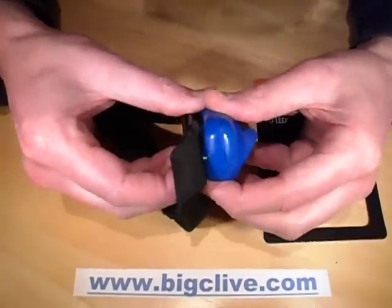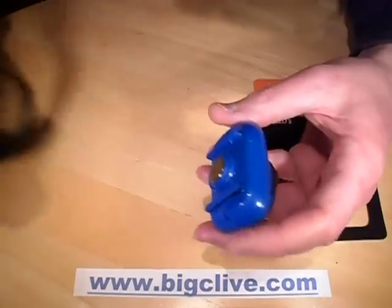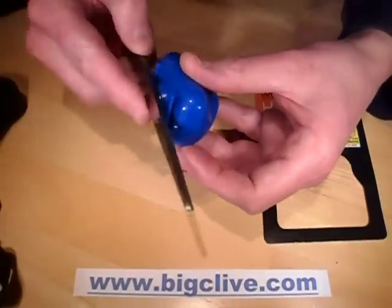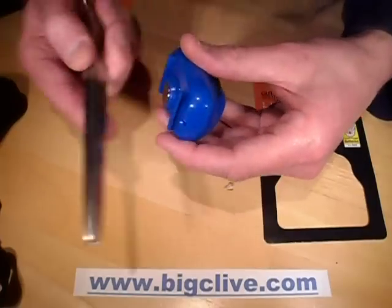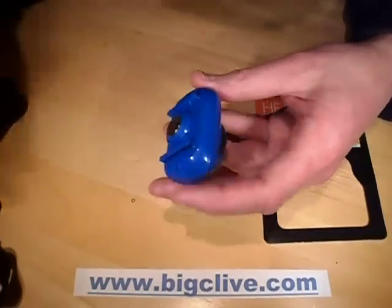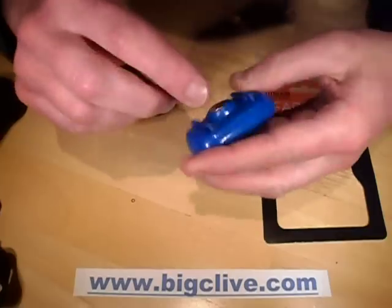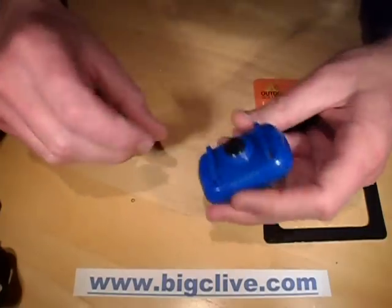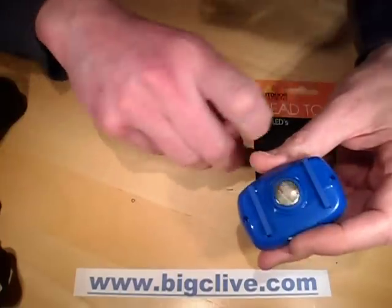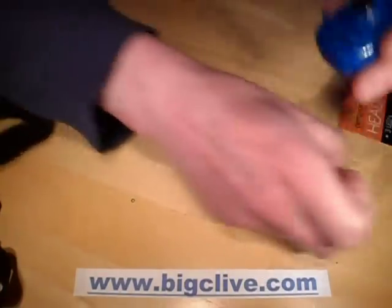It's detachable from the strap and has a magnet. I'm not overly keen on magnets mounted directly to my cranium. It's got the same style of catch as the Petzl Tica, and quite interestingly it came with two screws holding it shut together as well, which really isn't a good idea on a head torch.